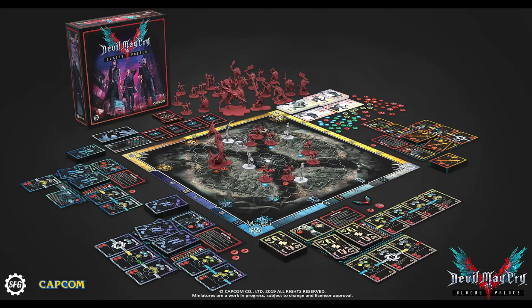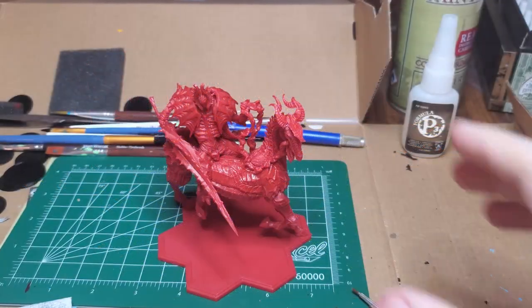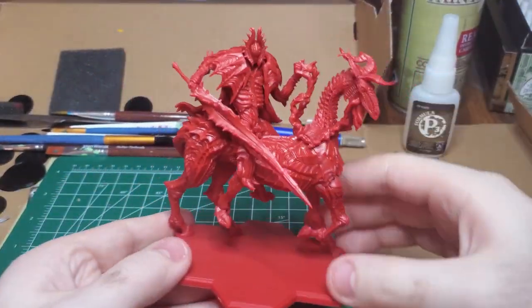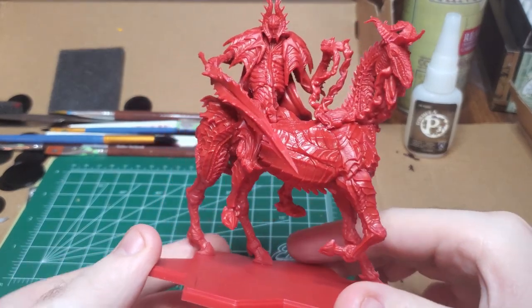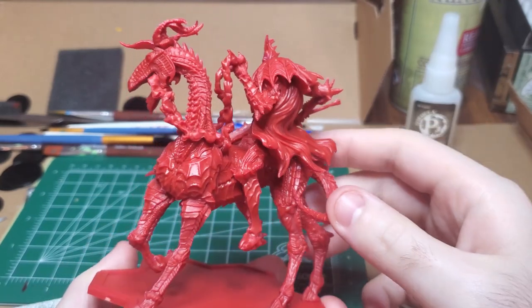Hello, I'm River. Welcome to my Devil May Cry: The Bloody Pals paint series. Today I'll be working on the Elder Garion Knight. The Elder Garion Knight, with the mounted Cavalier Angelo on his back, is the boss monster of the set.